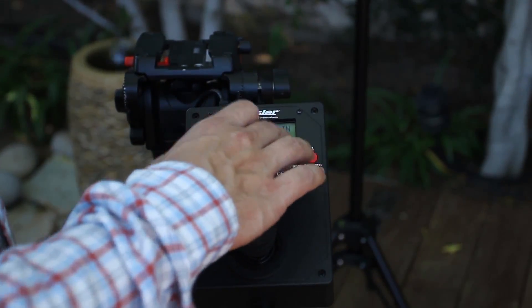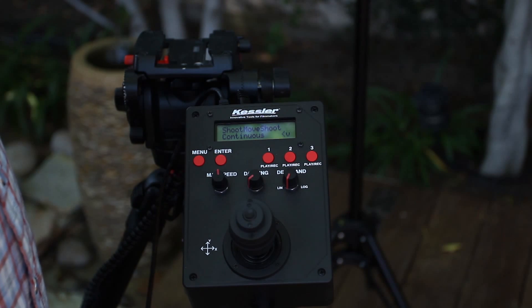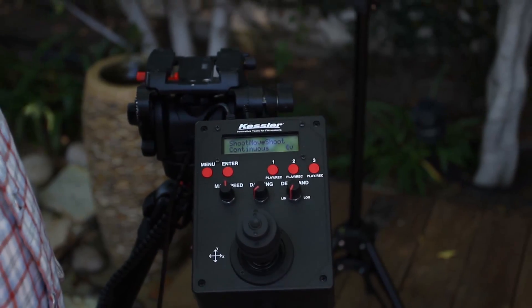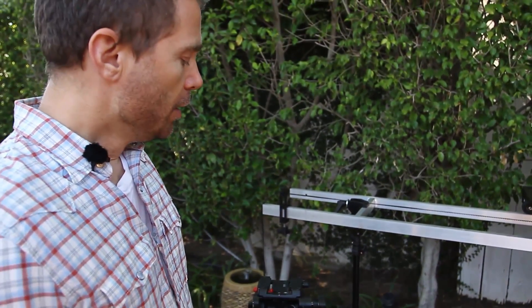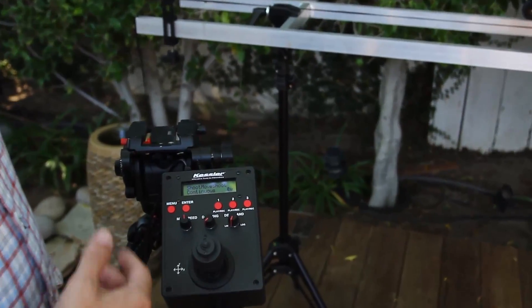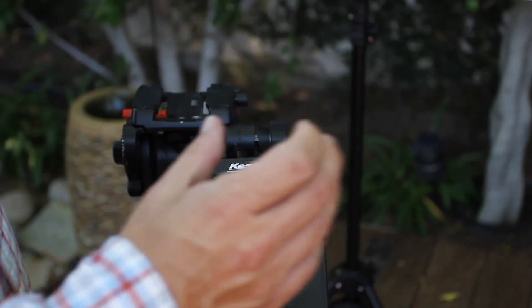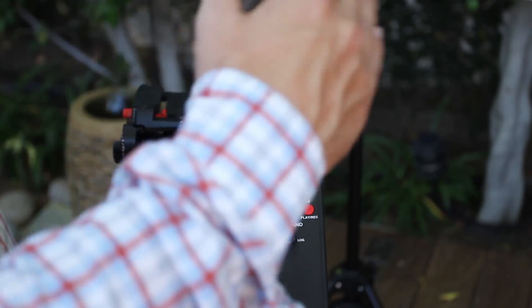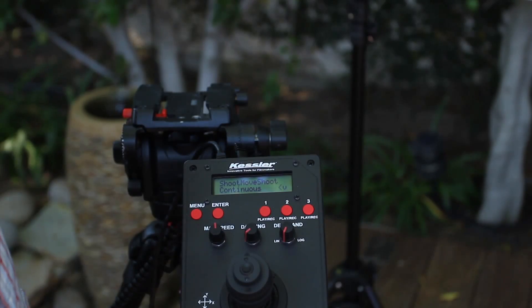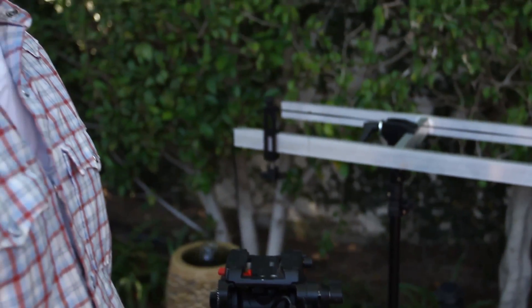We'll walk through the setup mode for a continuous time-lapse dolly shot. First, you choose between shoot-move-shoot or continuous action. Shoot-move-shoot means the robot stops, takes a picture, then moves, repeating in a start-and-stop process. Continuous means it keeps moving in one fluid motion and never stops. With this particular unit, we found better results with continuous, as shoot-move-shoot rendered some jerkiness and unwanted camera movement. So we'll go ahead and choose continuous.